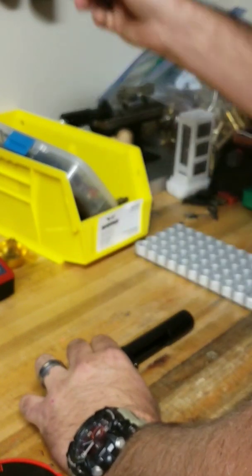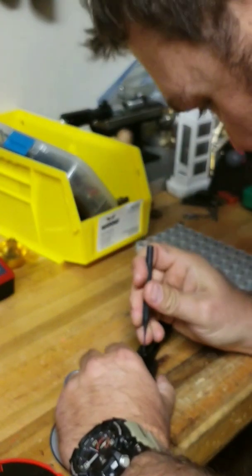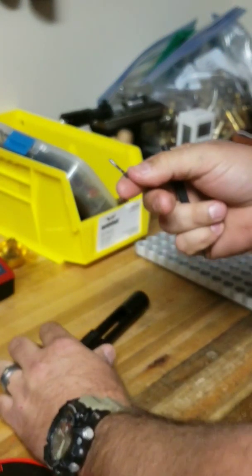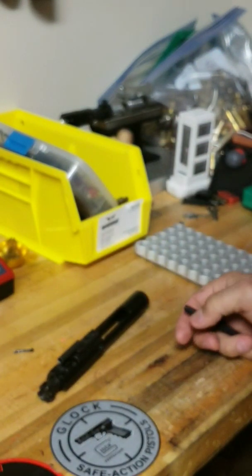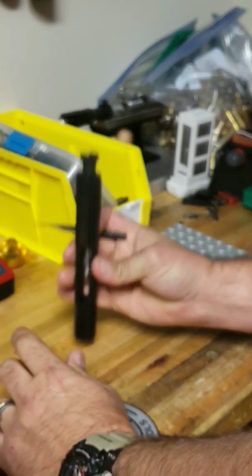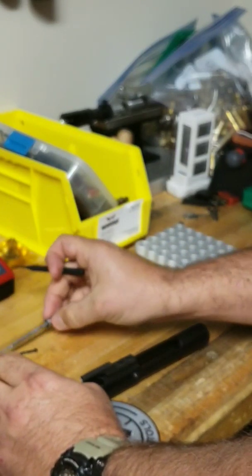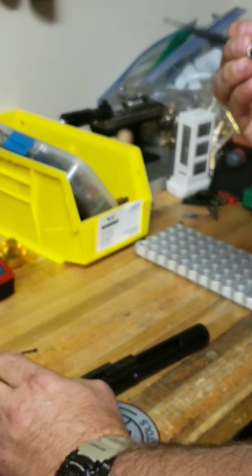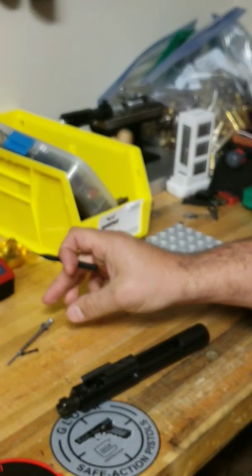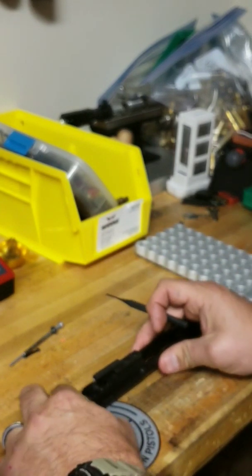Start out by knocking the clip out — we'll pull the clip out, which is our firing pin retainer. The firing pin slides out. Again, this is an AR-15 style rifle and it does have a floating firing pin.